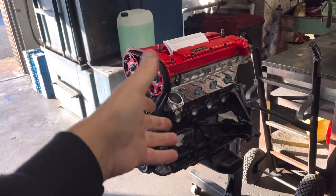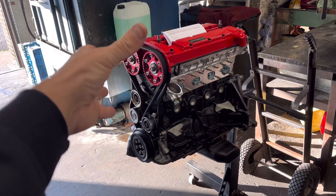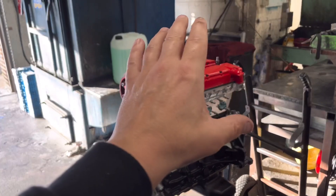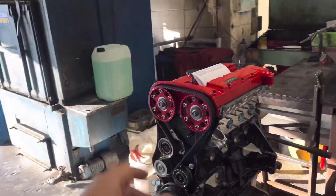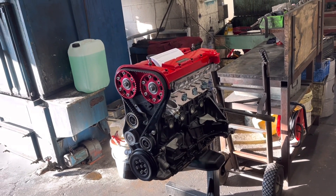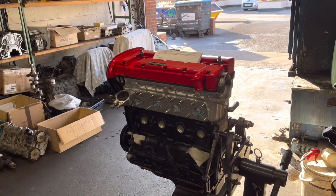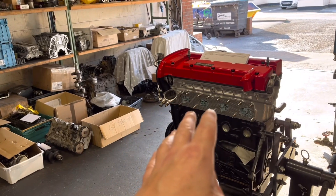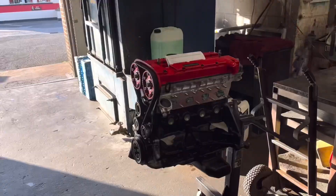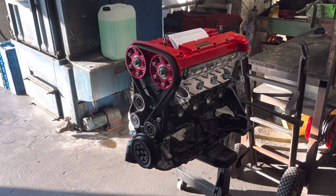The customer's going to pick that engine up tomorrow. By the time you watch this video it's going to be gone and I'm going to be really sorry to see it go. I absolutely love this engine, I love the look of it — it's a really pretty 16-valve lump. I'd quite like to take it home and make a table out of it for my front room, but my wife wasn't too happy with that idea. Hopefully the customer should be really happy with it.